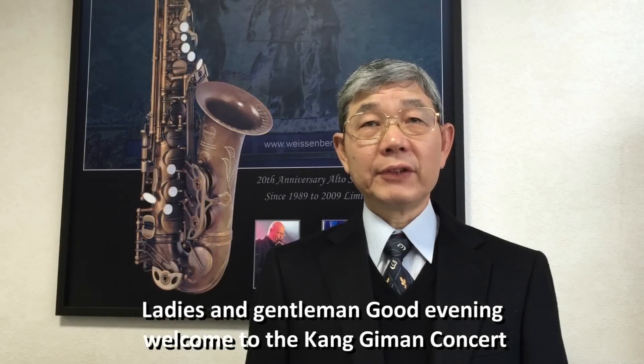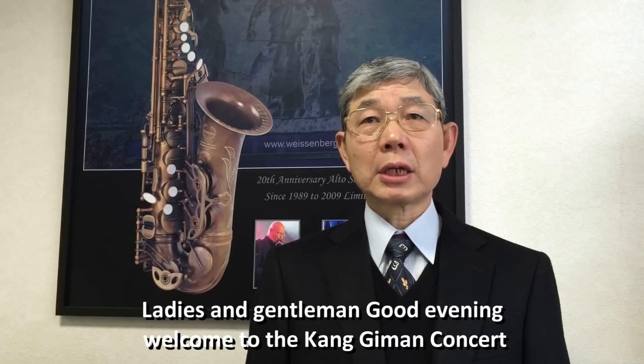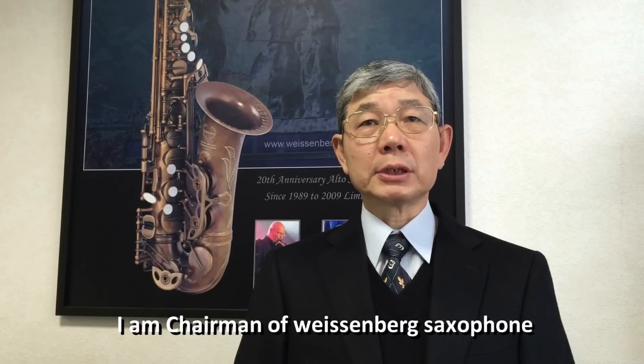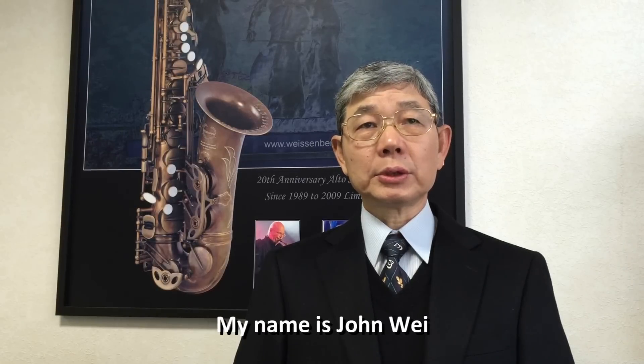Ladies and gentlemen, good evening. Welcome to the Kongjiman concert. I'm chairman of Wessenberg Saxe Foam. My name is John Wei.